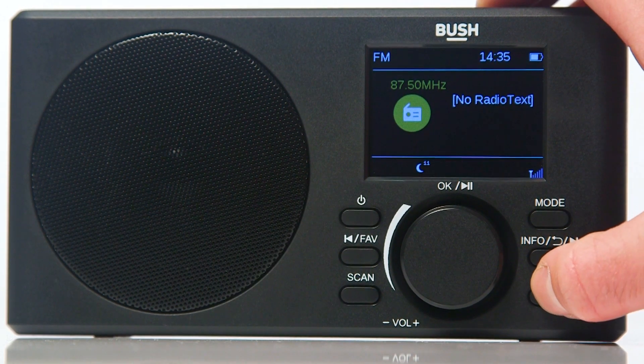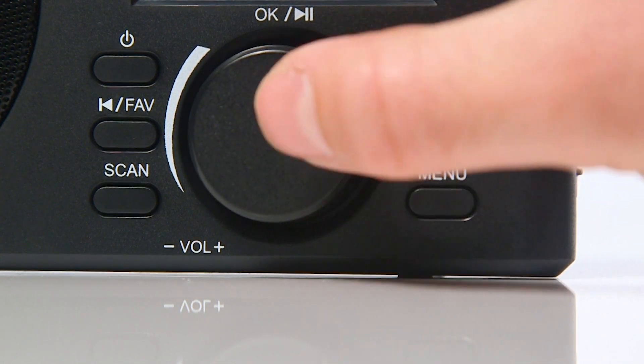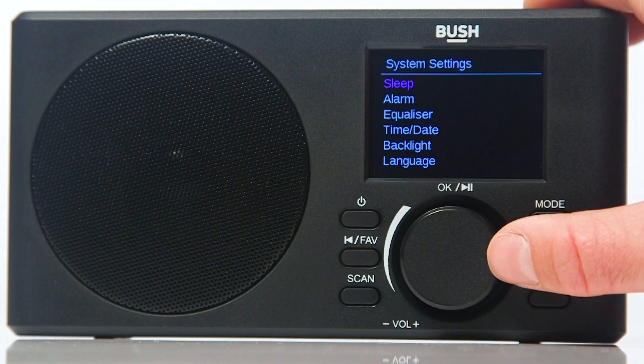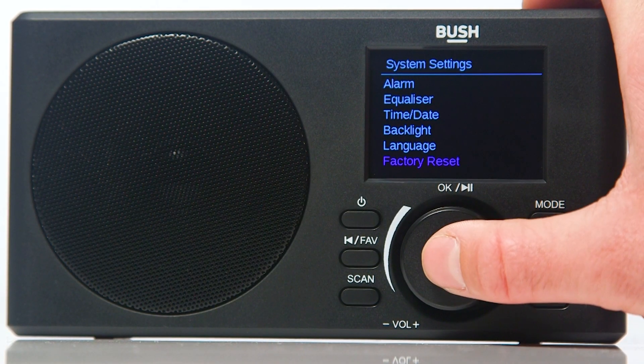Firstly, press the menu button. Next, rotate the dial to navigate to system settings and press the dial to select it. Rotate the dial to navigate to factory reset. Press the dial to confirm selection.